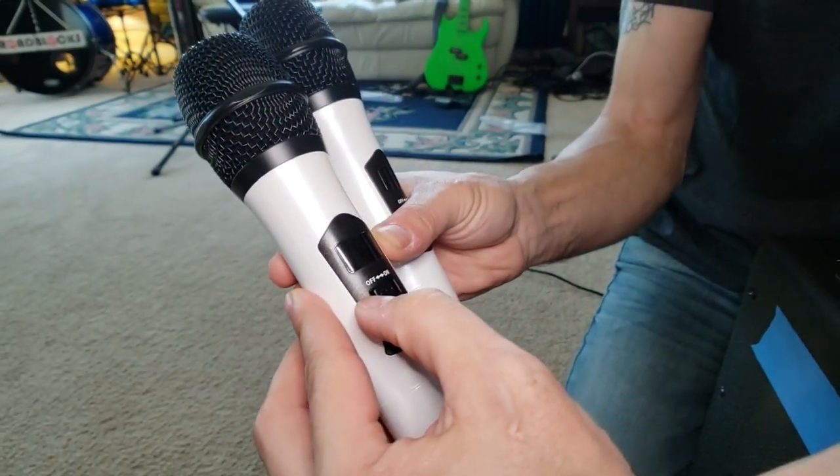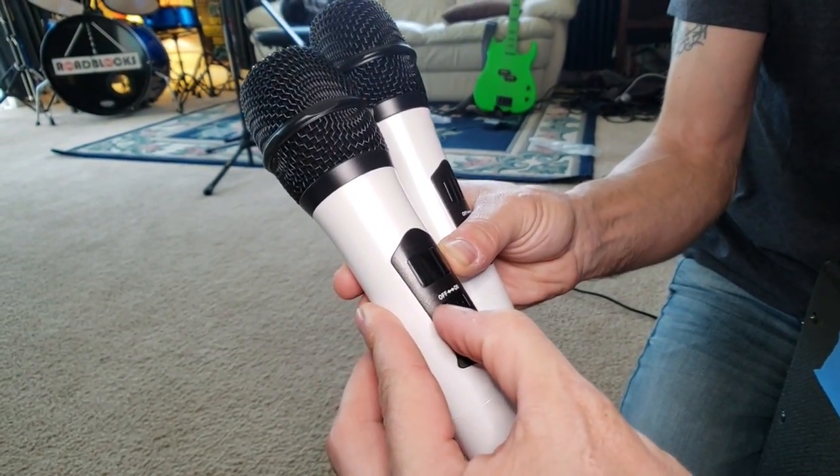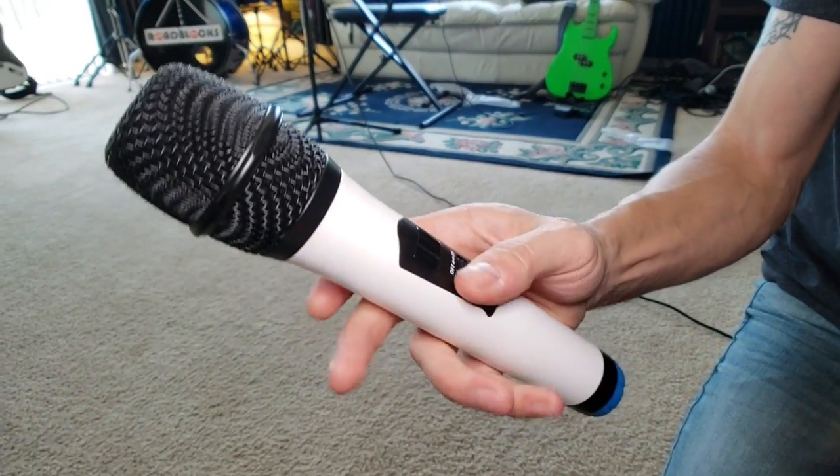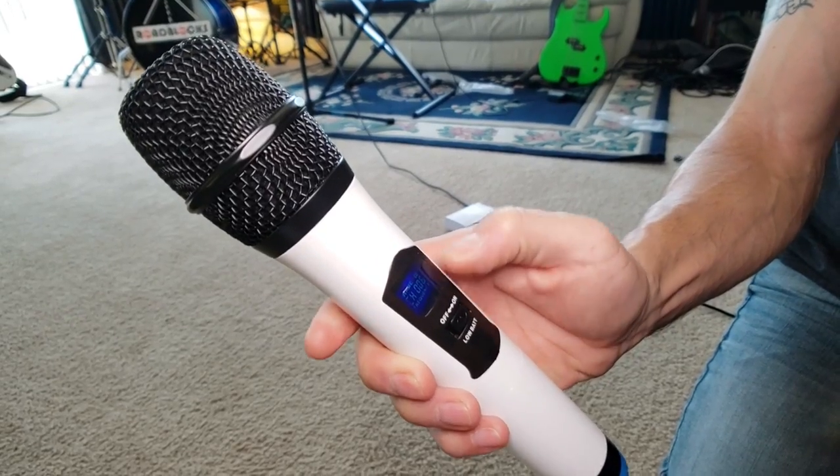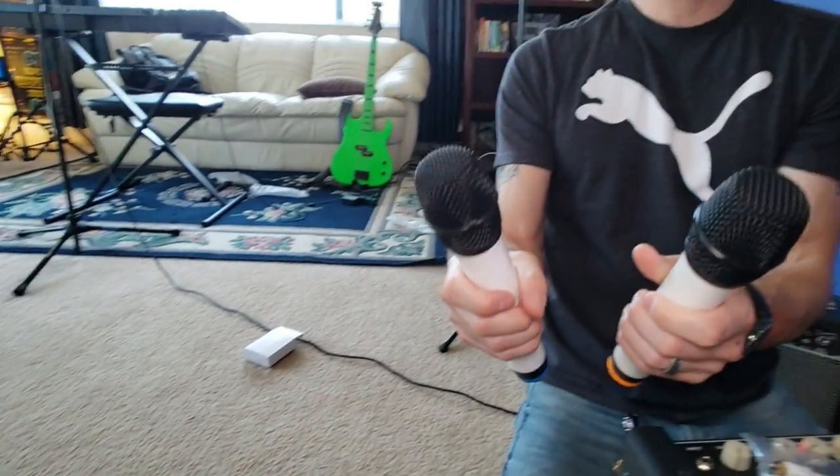It jumps on channel 5 automatically. It has a low battery sensor. When you turn on the second one, it tells you this is microphone B and it's on channel 6. So if you're using dual microphones, make sure you don't have the microphones facing each other.